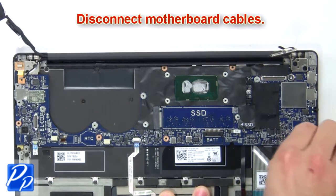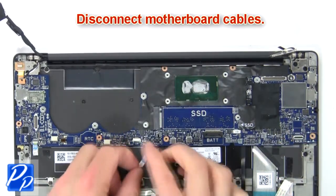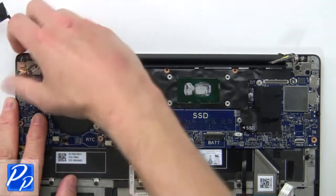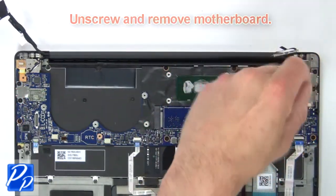Then disconnect the motherboard cables. Now unscrew and remove the motherboard.